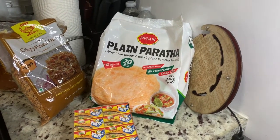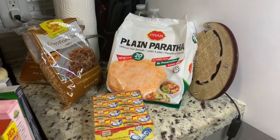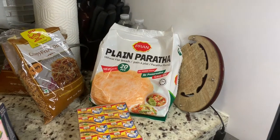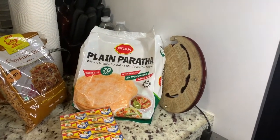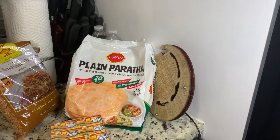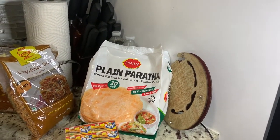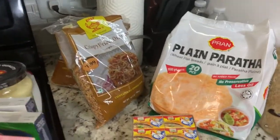You are looking at plain paratha — these are frozen paratha. I love this brand because you don't need to use oil and they are pretty good. They're good for weight management, good for a quick snack, good for breakfast. I just fill up with some potato, omelette, or egg and take it to work for my lunch or dinner.